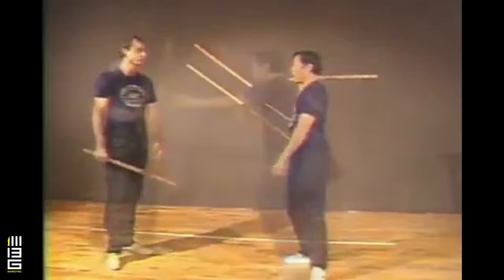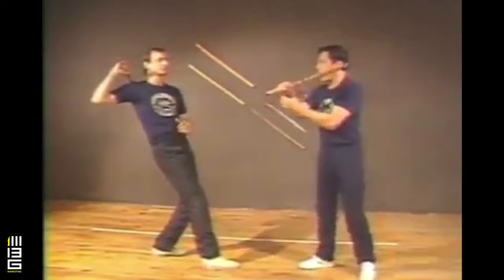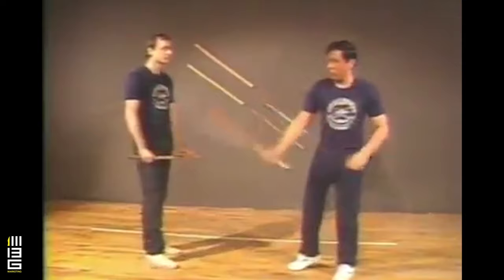So for example here, if he attempts to hit and draws back, I can already hit him with a very strong strike because my wrist is developed through the continuous practice of twirl. So you don't actually need to draw back.